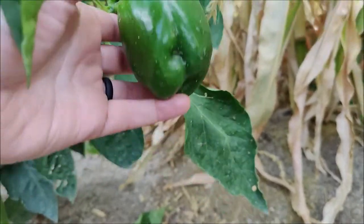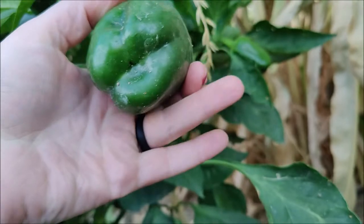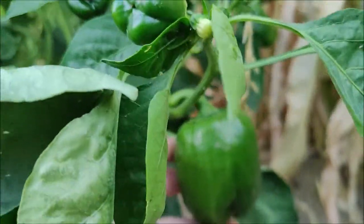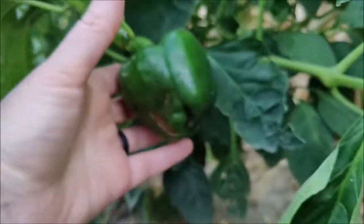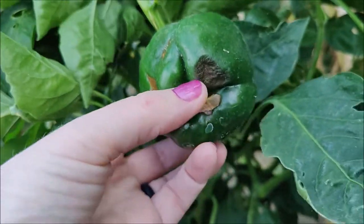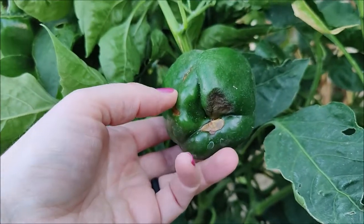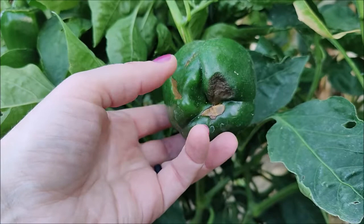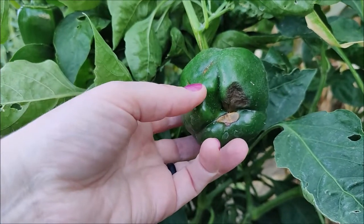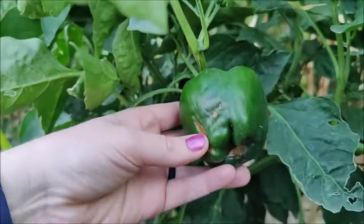Here's one of our bigger peppers and you can see the base of this pepper looks just fine — really beautiful, no blemishes. Here's another one. Different, right? We've researched this and this is what they call bottom rot. Bottom rot has many causes, but the main one for us is too much nitrogen and not enough calcium.